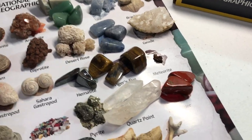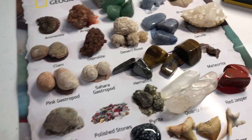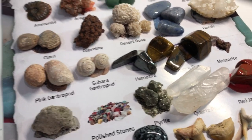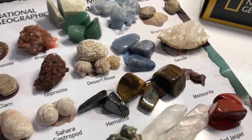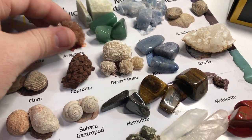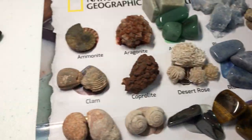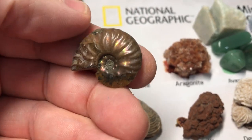One of the things my son specifically requested was shark teeth, so I was glad to get something with that. He's here with me — want to show them any of the rocks or share any thoughts? Which is your favorite rock on the board? He picked one and we flipped it over to show both sides.